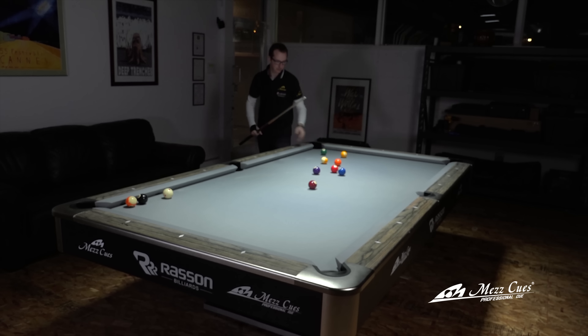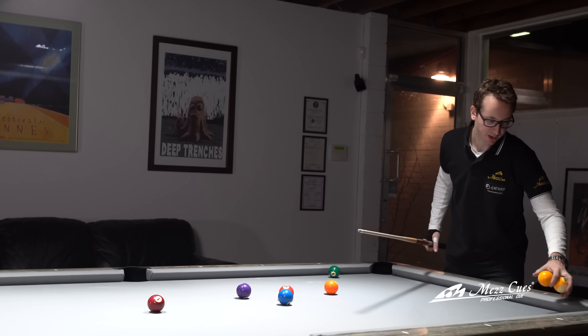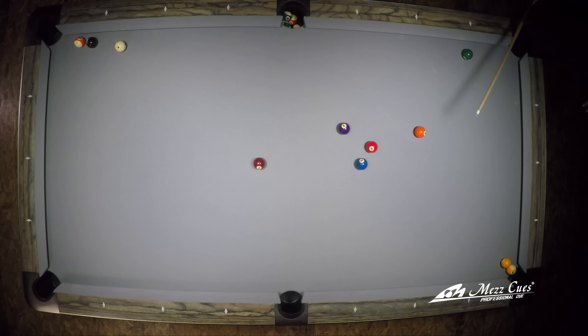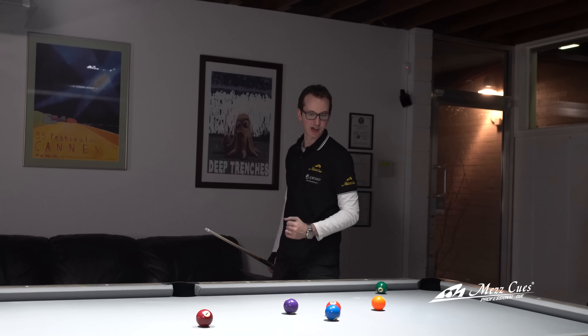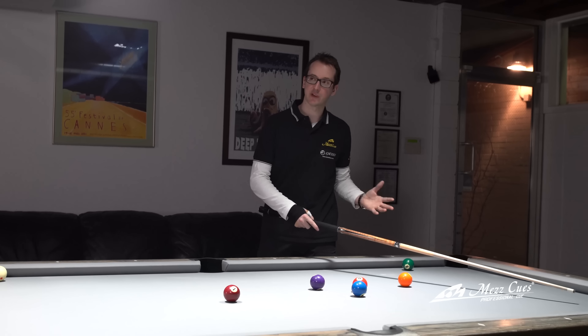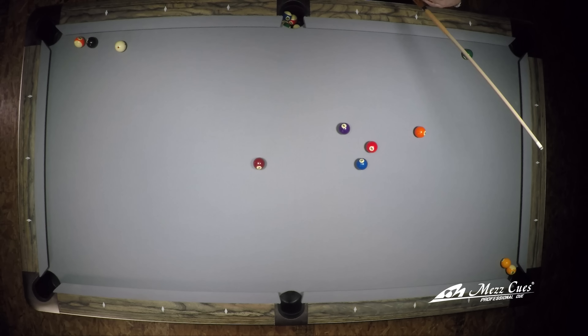First up, we're going to set up a combo, so I'm going to do one-nine as usual, set up right there in the corner. You could do it without the combo, but it's a pretty difficult shot so there could be a lot of adjustment. Personally, if I do it for a show, I like to have the combo — it gives you more security as far as making the shot.